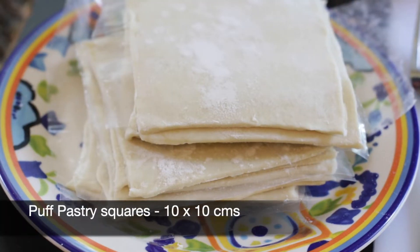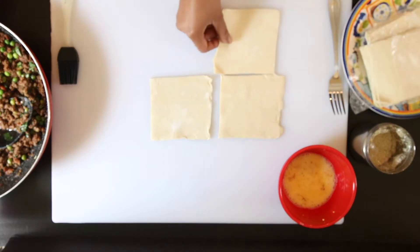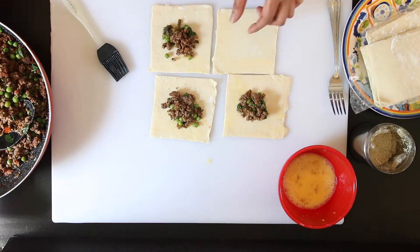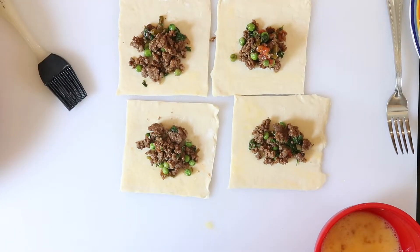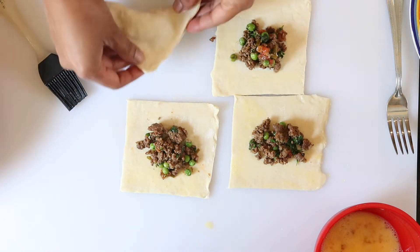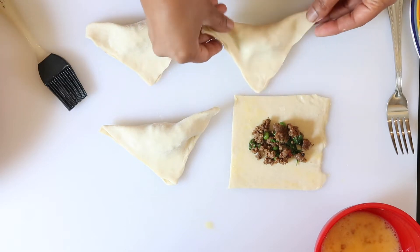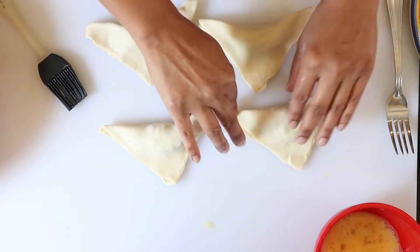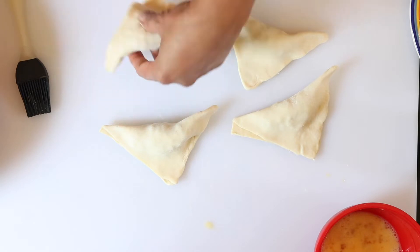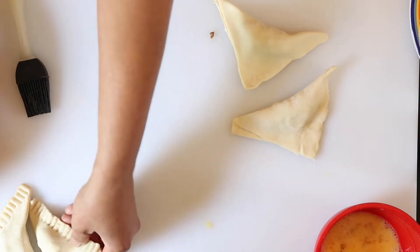I have some chilled puff pastry squares here — these are about 10 by 10 centimeters, but you can also make them a bit bigger or smaller. Brush two sides of the square with egg wash, add about a tablespoon of the filling to each one, and then fold these over into a triangle shape, pressing down on the edges to seal. Using a fork, just seal the edges. You can do this step as you're making the patties or all at the end — it makes no difference.